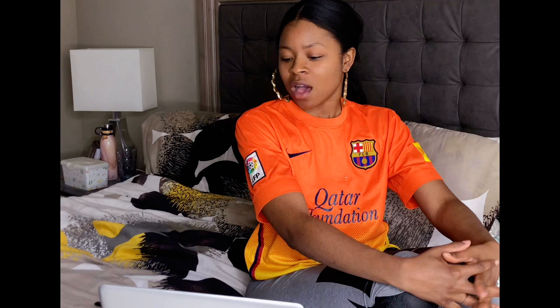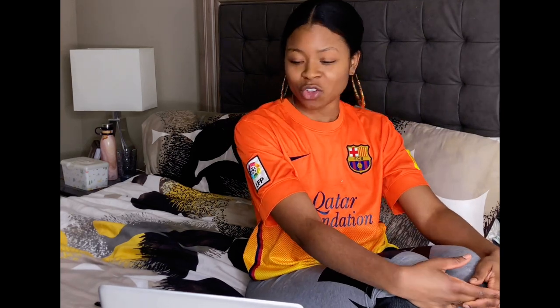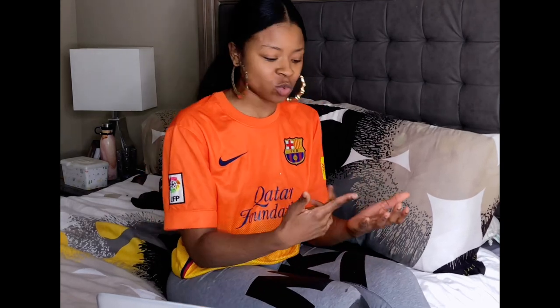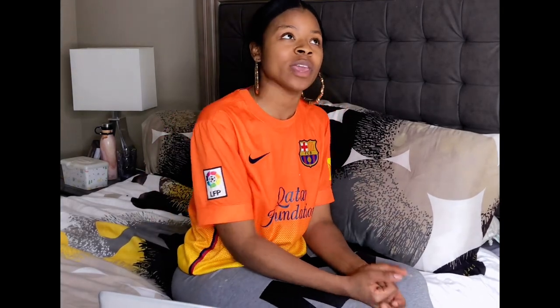Hey guys, welcome to Tiana Blanco's channel. I am here to tell you: start your business today, sis. Whether it's doing your research, writing plans, setting goals — whatever it is regarding your business that you are procrastinating on — I'm gonna say go ahead and let's just jump into it. We are quarantining right now and we might as well utilize this time.